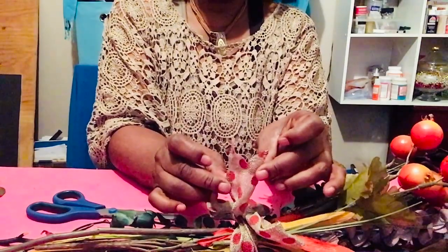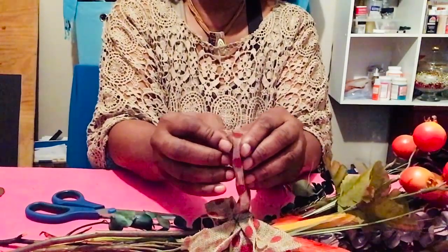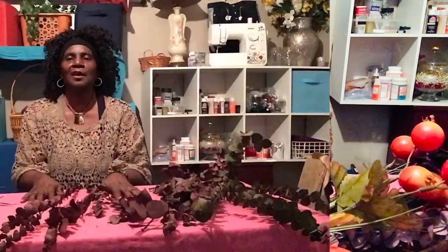See how that is like so? And the other one just like that. So now we're going to do our swag. We're going to go ahead and put these together like we did just a while ago. We're just going to gather them up. And I'm going to make this a little bigger than I did on my table one.